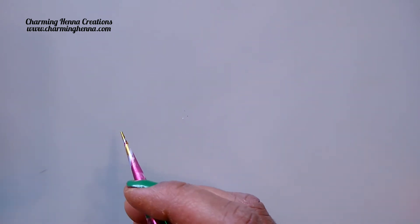Hello henna lovers, welcome back to my channel. Today I'm going to show you how to draw paisleys — two types of paisleys — and a peacock. We will begin with the basic shape of a paisley.